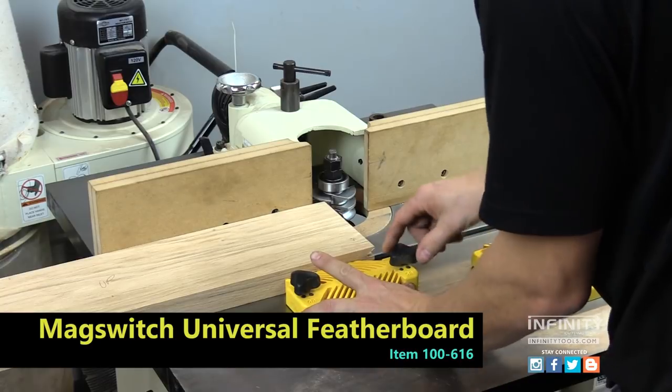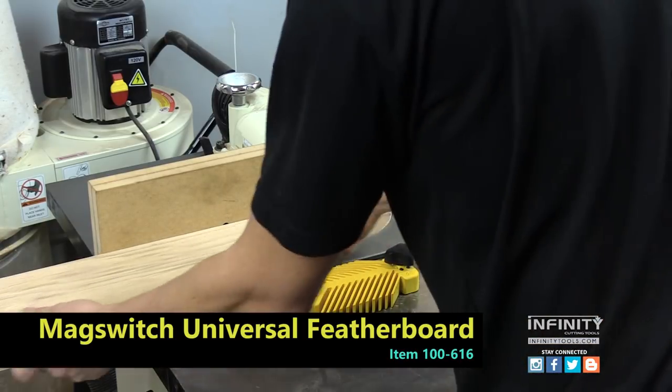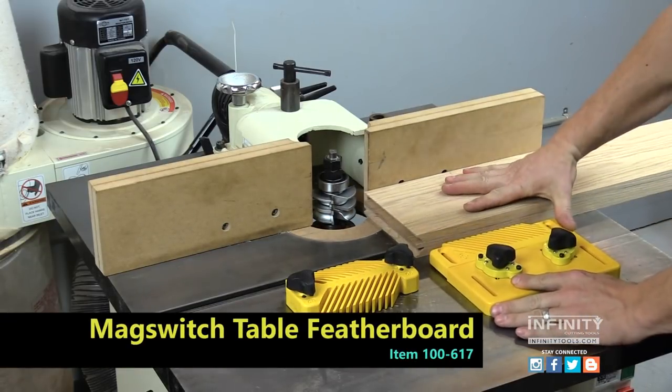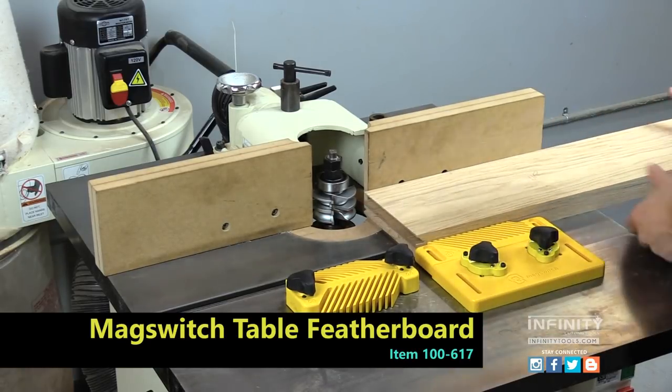When setting up for your stile cut, it's important to use proper workholding, especially if you're not using a power feeder. For many of us, a small shaper is a great addition to our shop. However, workholding can be difficult.